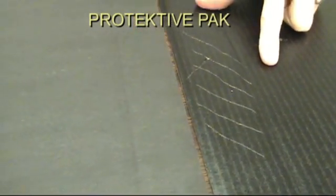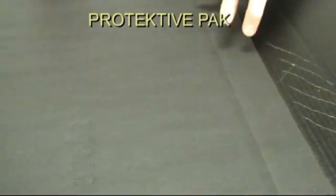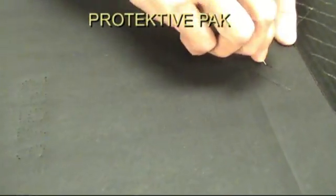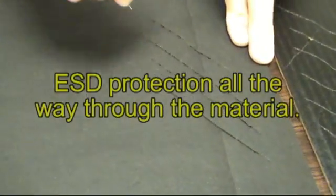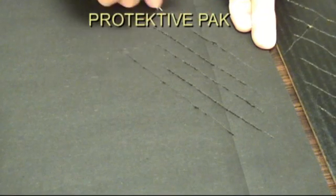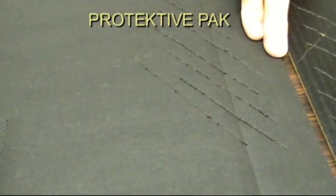If you have a Protective Pack impregnated corrugated material, we'll do the same thing with that. We scratch it, and I'm scratching pretty hard here with this paper clip. You will actually still have your ESD properties because the properties are manufactured all the way through the liners — it's not just on the surface. Your ESD protection will still physically be there.